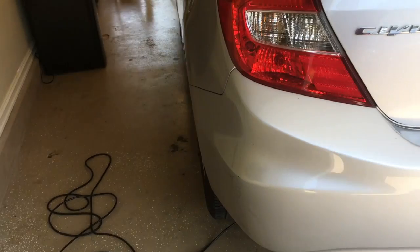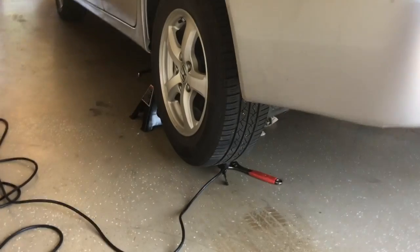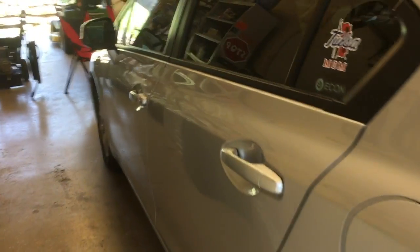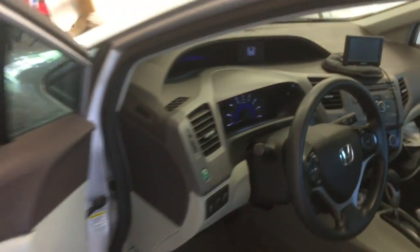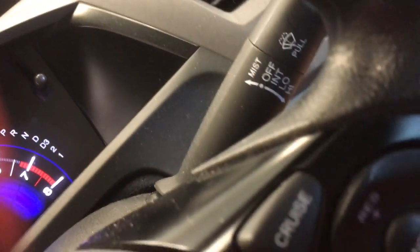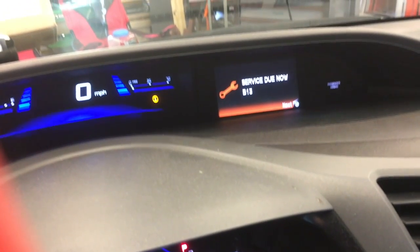The first thing you do is jack it up in the rear, get plenty of clearance in the back, and then you're ready to start. I've got service due now — B-1-3.